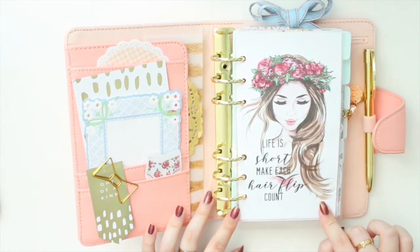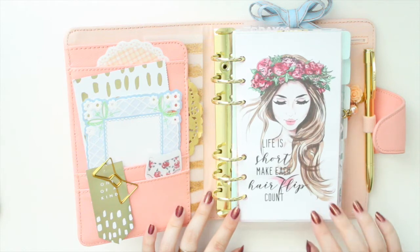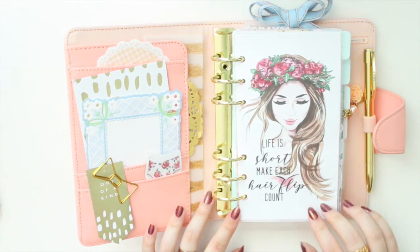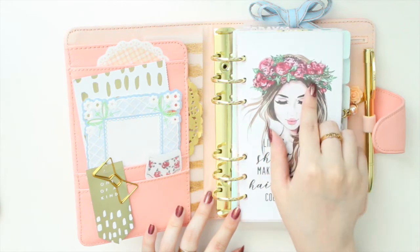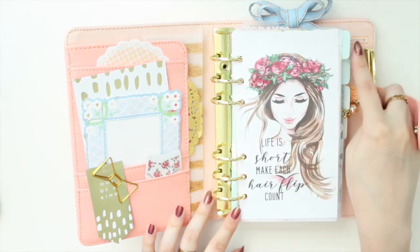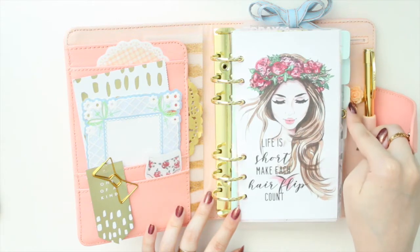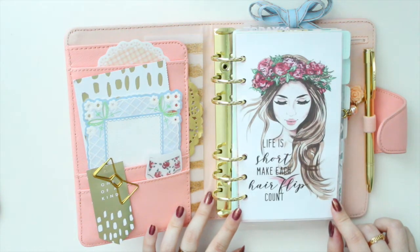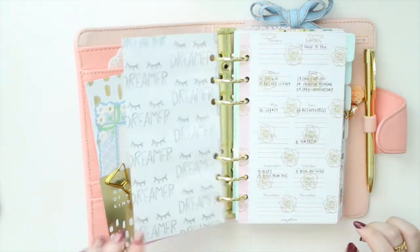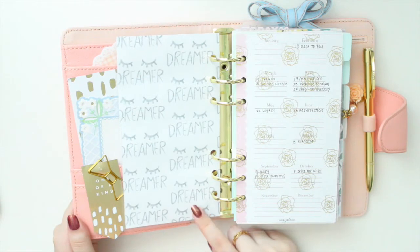Addy Plans gave me a bunch of different dashboards and vellum. I thought this one was really nice because it has a little bit of pinks that match the planner as well as greens that match the dividers. It says 'Life is short, make each hair flip count,' and on the back I backed it with some paper from Purpose Papery.